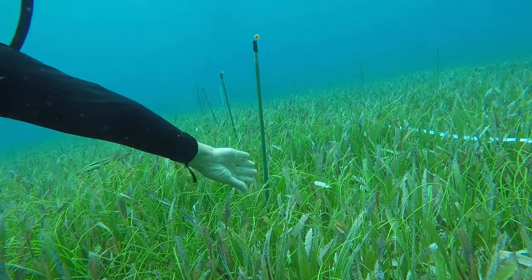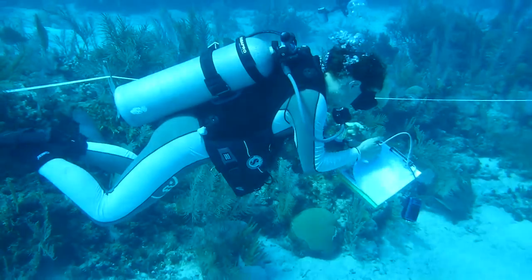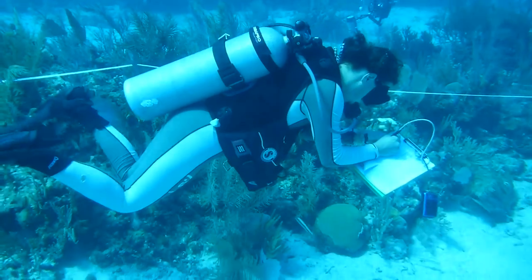This video will show you how to construct, deploy, and record data from your own squid pops so that you can contribute to a growing global dataset of top-down processes.